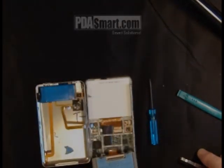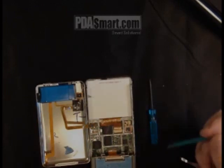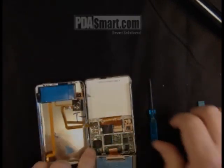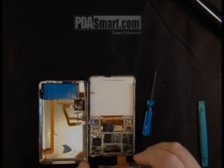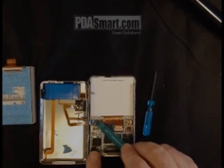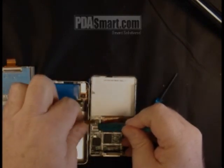Swing the drive out of the way, flip up the connector that you find at the base, and then remove the drive by wiggling it gently away. You'll find another connector that needs to be removed here — pry it up.